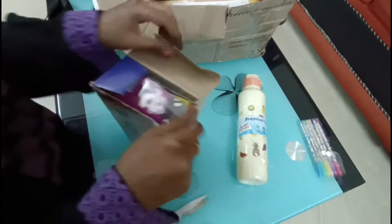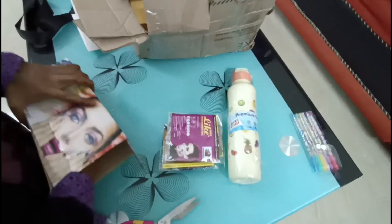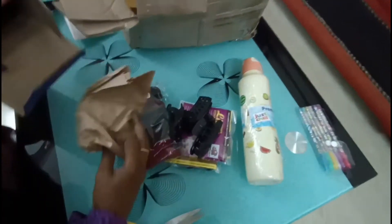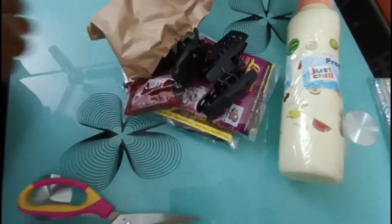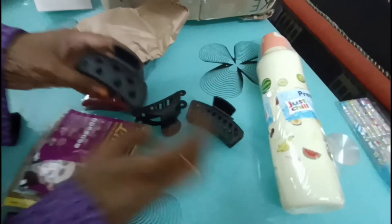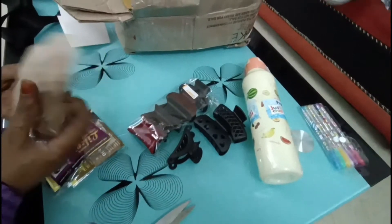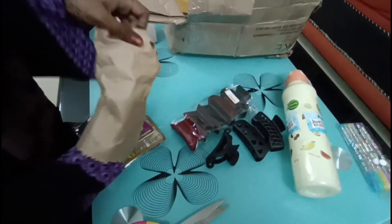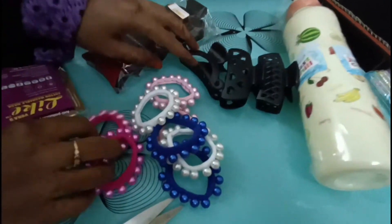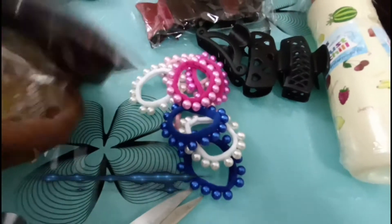Next, there are hair accessories. You can see the clutches — hair clutches are very affordable, at a 30-35% rate, and great quality. Here are the clutches. Let's see what the clutches are — these are hair accessories. This is a hair band, with pairs at 20-25 on the top ranges. There are various varieties.